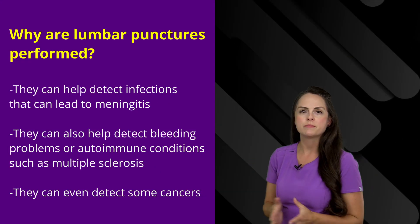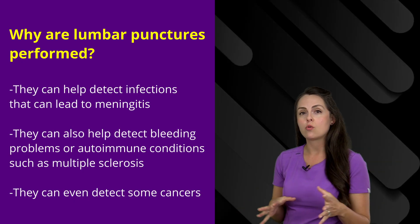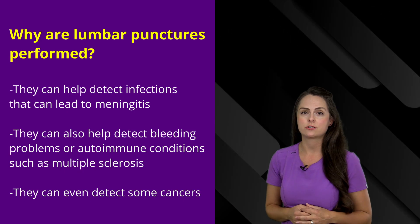Why are lumbar punctures performed? They're helpful in detecting if a patient has an infection — so do they have meningitis — or if they have a bleeding problem or an autoimmune disorder like multiple sclerosis, and it can even help detect some cancers.